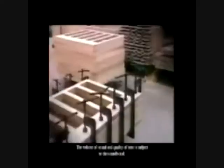The volume of sound and quality of tone is subject to the soundboard. The soundboards produced by the Pearl River Piano Group are all made from selected fine spruce with elastic structure, tight and evenly spaced growth rings. The workshops are strictly humidity and temperature controlled, in order to achieve a stable and constant tone.